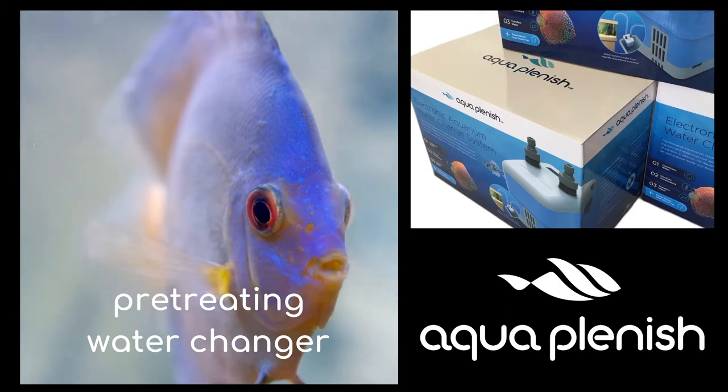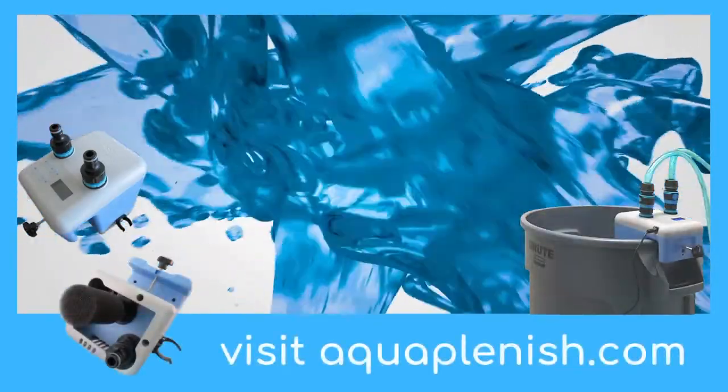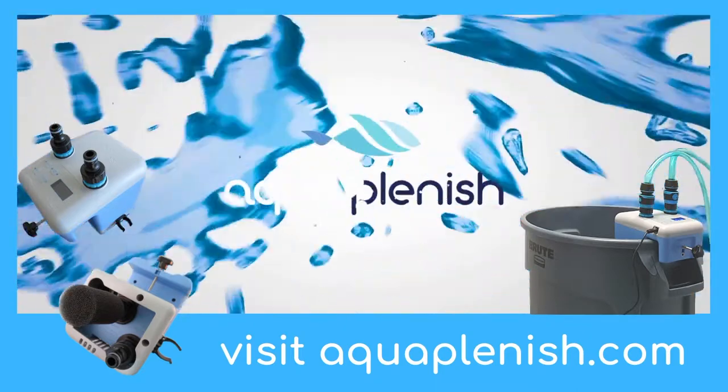To see more details of the many features and benefits of the Aquaplenish water changer, or to place an order, visit our website aquaplenish.com.